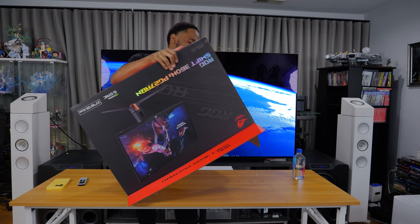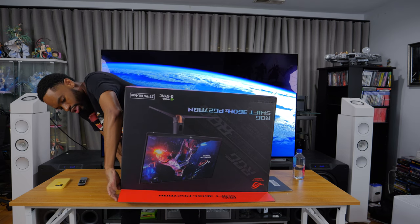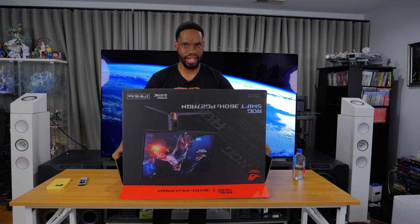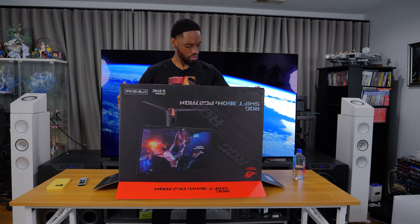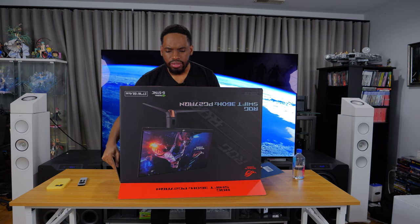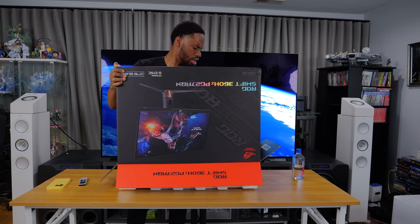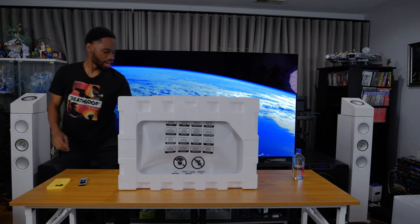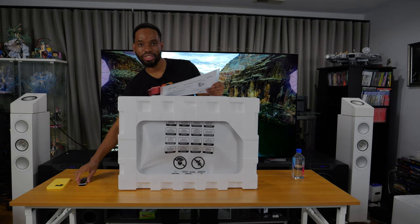Even with my issues with Overwatch 2 — Sojourn being OP, tanks being like raid bosses, show ranks during games — I still shelled out a thousand dollars for a display specifically for playing the game. This is a pretty heavy box and it looks like it's not going to slide out normally, so we're going to turn it over and lift it up. Sorry for all the noise there.